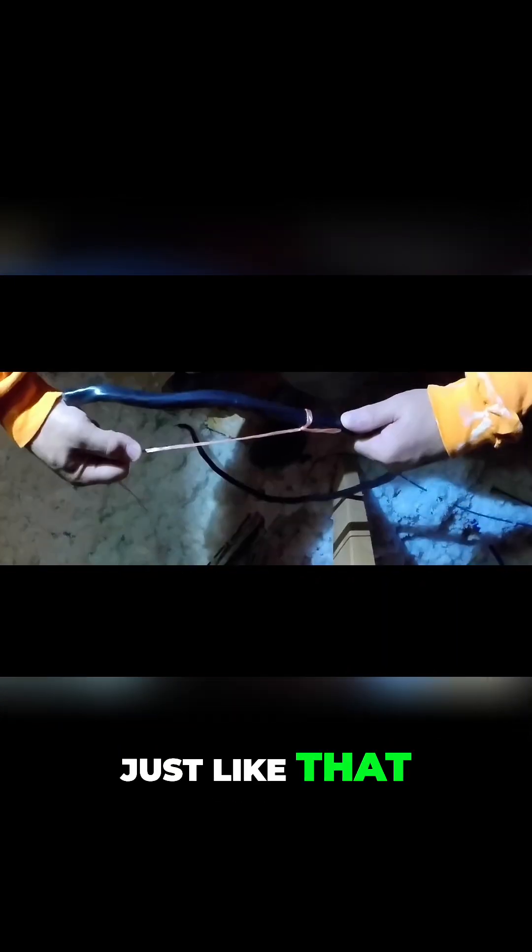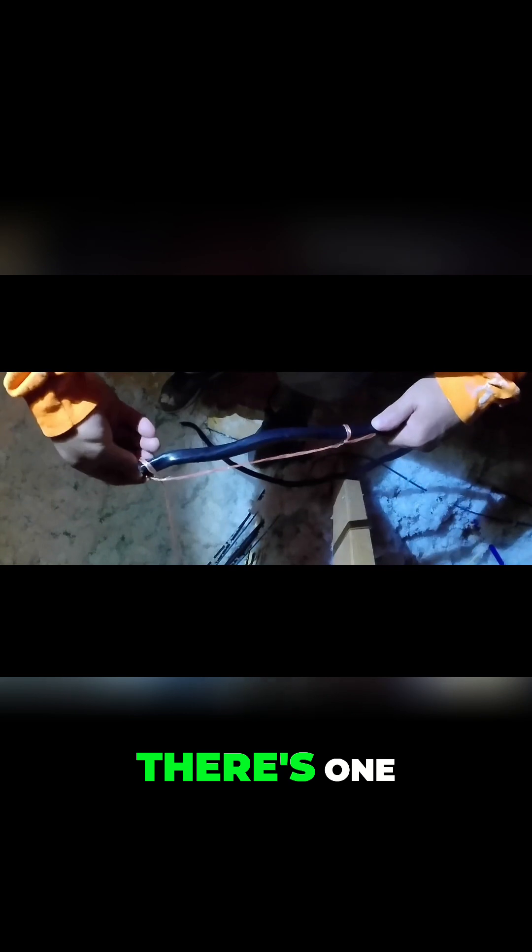Then you take the string and you make a little loop and you put the loop around the wire just like that. I'm going to do that three times. One, there's two, there's three.